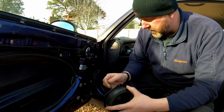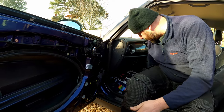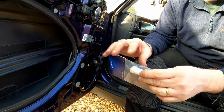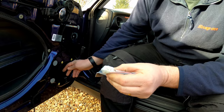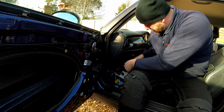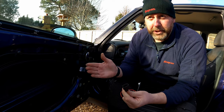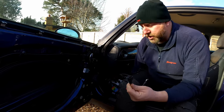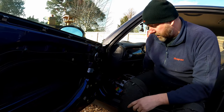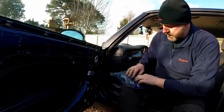Aftermarket speakers are going to be better quality and should give us a better sound. As I said, we need to fit adapters in order to get them mounted into the door. Now one thing I want to cover is the wiring adapters. You can see this little plug here — the plug matches perfectly with the connector on the loom. I've also got another adapter here with a different connector. I believe this one is for pre-facelift, so anything prior to July 2004 will use these connectors, and everything July 2004 onwards will use the other ones. Worth checking that beforehand if you're going to do this.